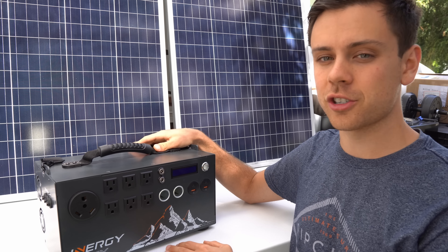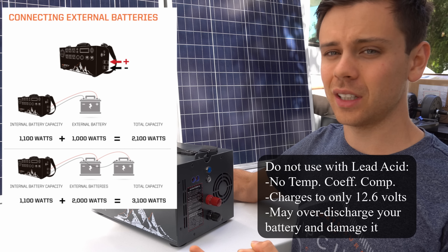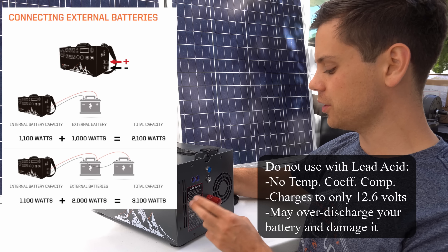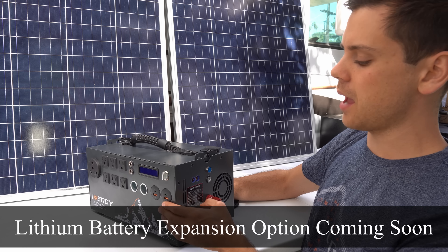These terminals are for expanding battery capacity. I do not recommend using them with lead acid batteries — there's no temperature compensation, they only charge to 12.6 volts, and most lead acids need at least 13 to 14.5 volts. They are coming out with a lithium battery expansion, and that will work really well with the Energy Apex.